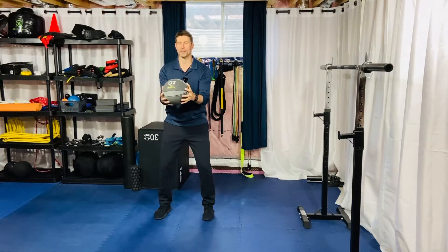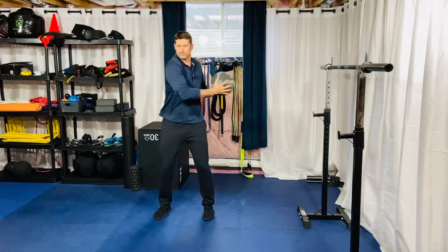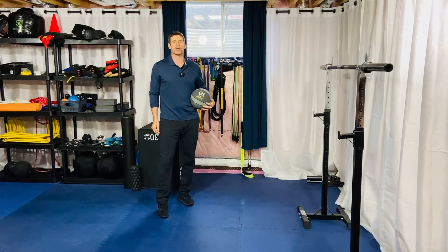Okay, so hopefully it looks something like this — you're gonna go as fast as you can, guys. That's your med ball bent arm tornado.